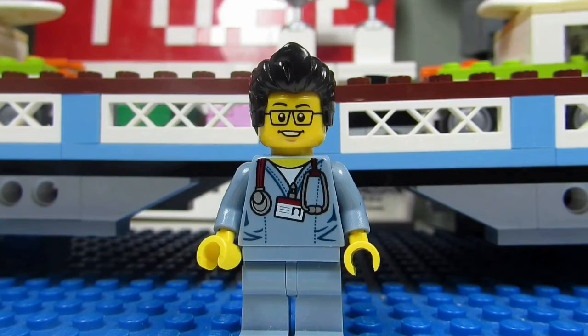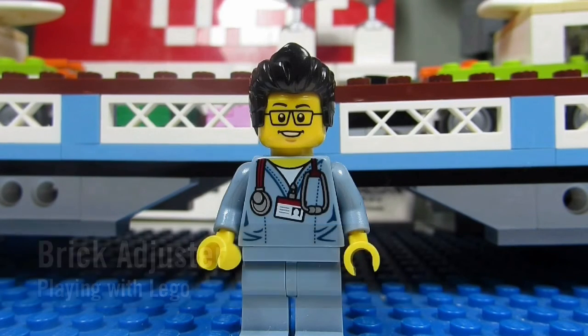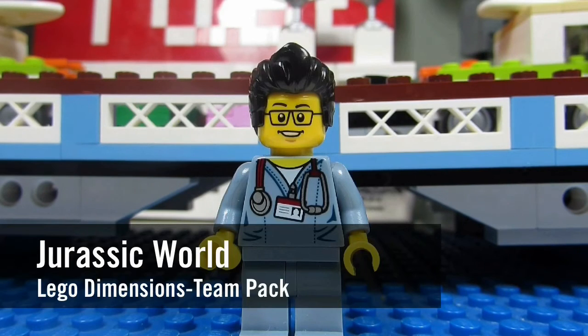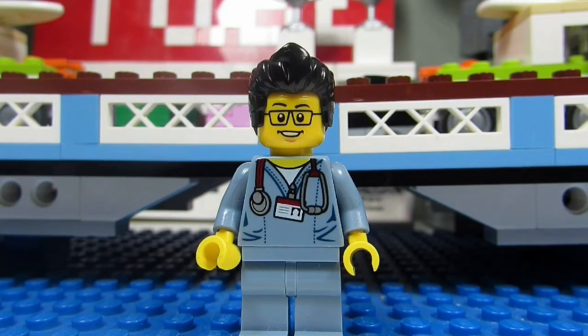Hello YouTube! It's the Brick Adjuster here with another episode of Playing with Lego. Today we will be reviewing a Lego Dimensions Team Pack. This is Jurassic World. It's number 71205 and it has 103 pieces. So here we go, enjoy!